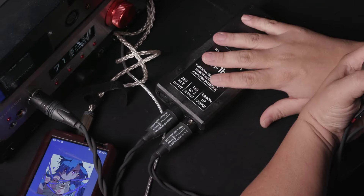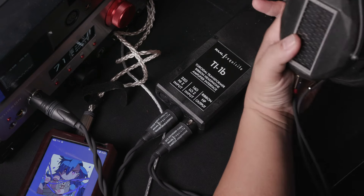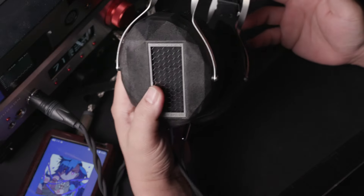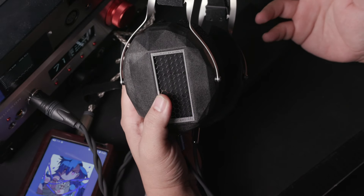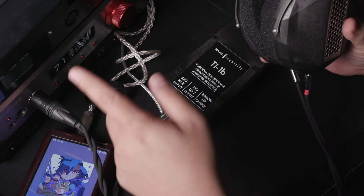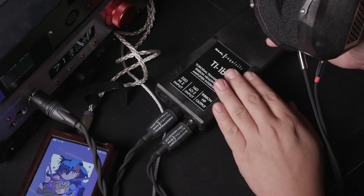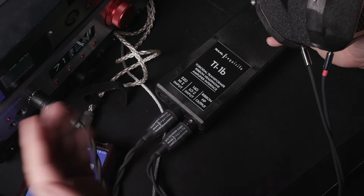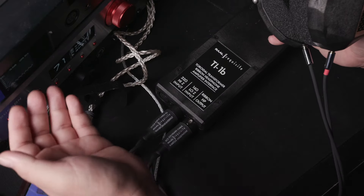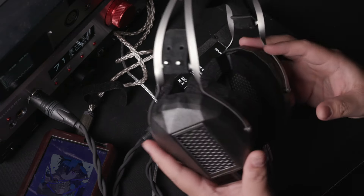Now, the whole reason why you need a transformer is of course not just about power. It's because the output impedance of this headphone is less than 1 ohm. If you were to plug this headphone into your normal headphone amplifiers, it may overload them very easily. Therefore, the transformer will convert any power coming out from a headphone amplifier into something that can be utilized by this particular headphone.